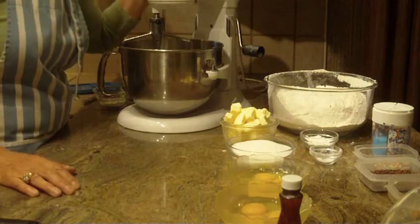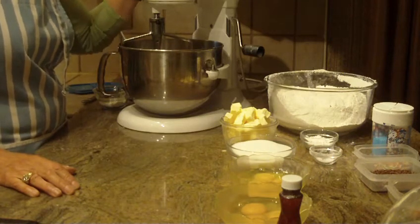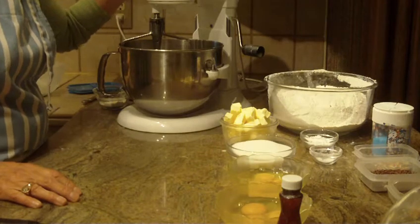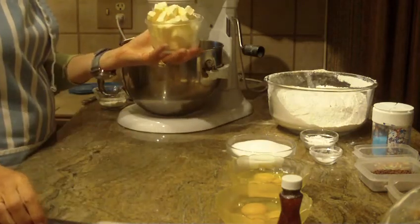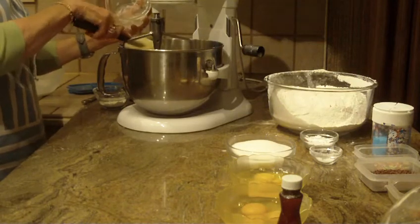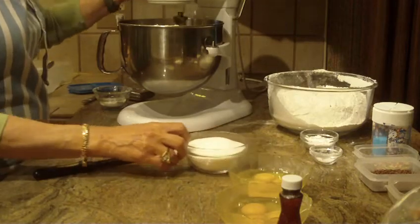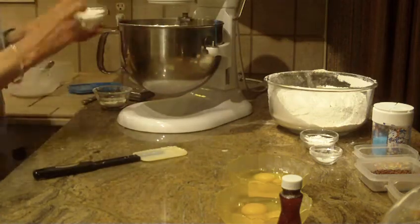This particular recipe is generally made by hand, but I like to use my stand-up mixer and then finish off by kneading it by hand — so it's really up to you how you want to make it. In my mixing bowl I'm going to start off with two sticks of unsalted butter, cut into little pieces, because it creams and breaks up a lot faster that way. I'm also going to be putting in one cup of granulated sugar with the butter.